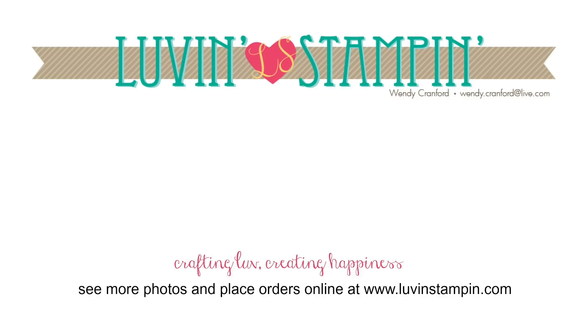Thanks so much for watching today. I hope you enjoyed this video tutorial. There are more videos — click on any of the images that you see here to watch those. The little circle with my face in it is a subscription to my YouTube channel, so you'll get notifications when I put up a new video. You can also give me a thumbs up and leave me a comment. I'll talk to you soon.